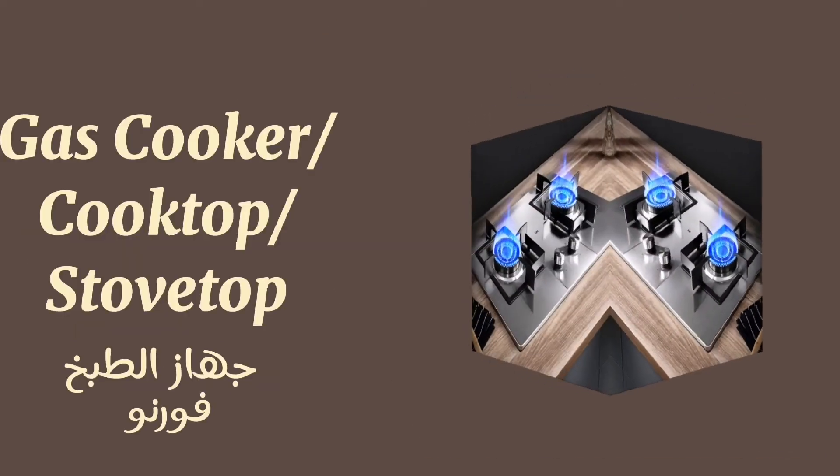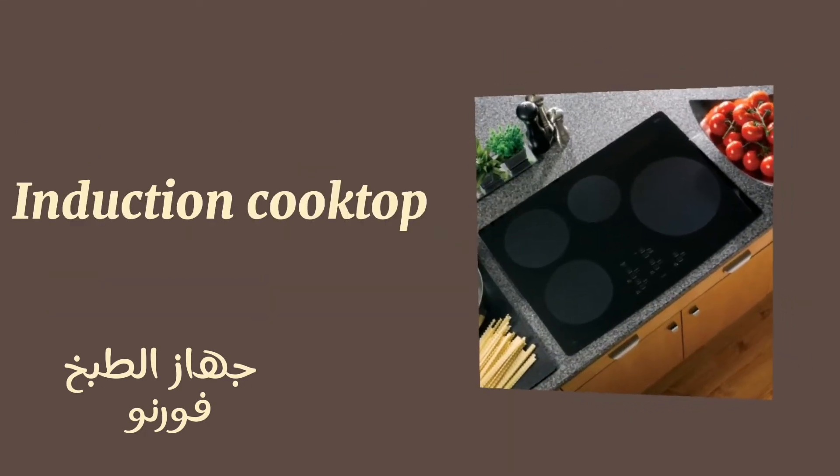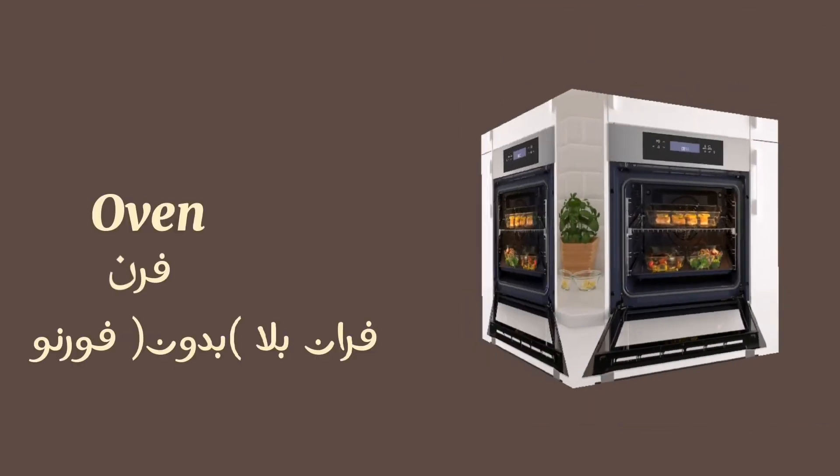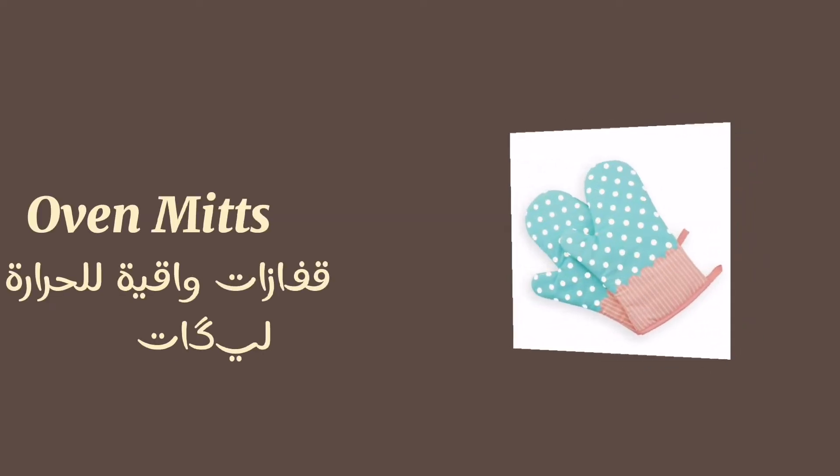Gas cooker, or cooktop, or stovetop. Induction cooktop. Stove. Oven.